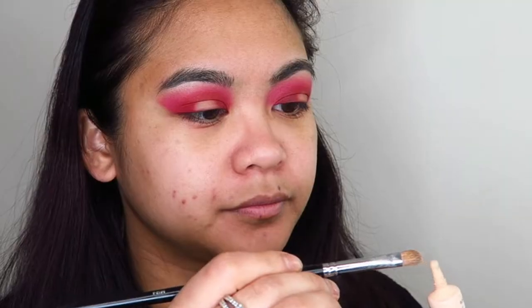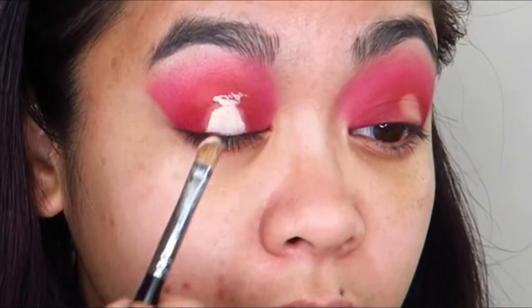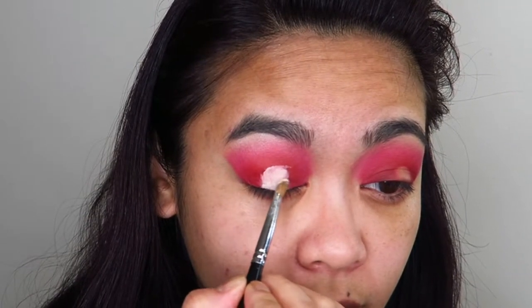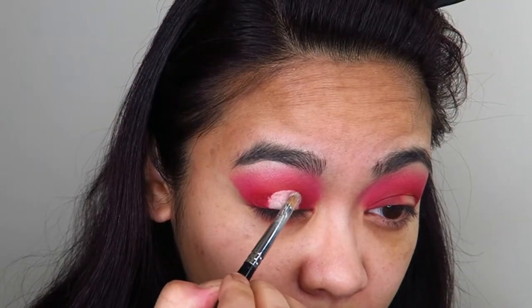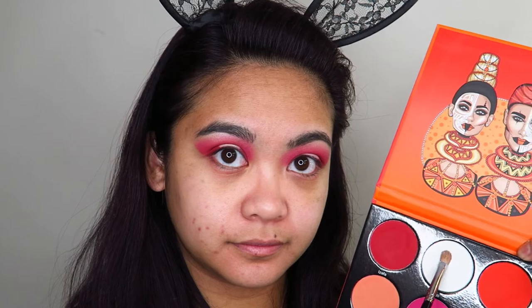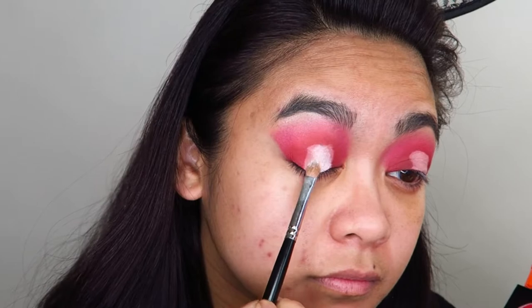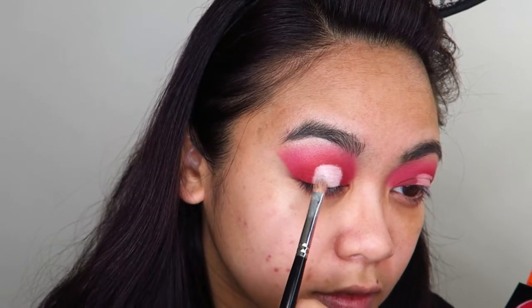Now I'm going to take my Maybelline Master Conceal concealer and start cutting out the halo in the center of my eye. I did a little trick where I apply some concealer to the base of my eyelid, then look up and it leaves a mark showing how far up I need to bring the concealer — that's just a little trick I've discovered. Then I'm going to go into the white shade Yuli and apply that all over the base of where I applied that concealer.